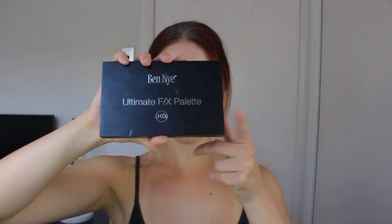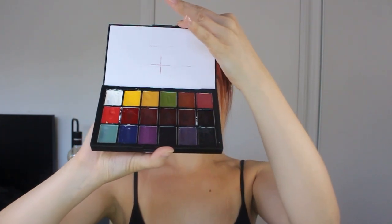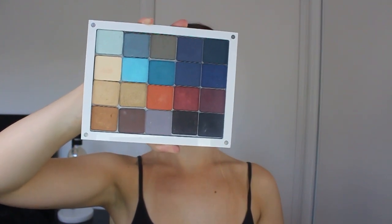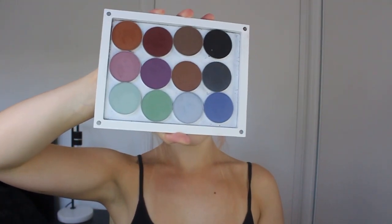Hi, how are you? I hope you've been well. Today's summer-inspired look is going to begin with the Ben Nye cream palette. I'm going to be using two shadow palettes today — both are ones I've created from scratch. This first one is by Inglot Cosmetics and the second one is by Ben Nye.